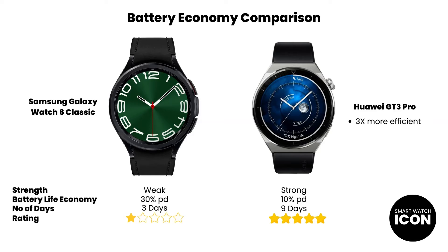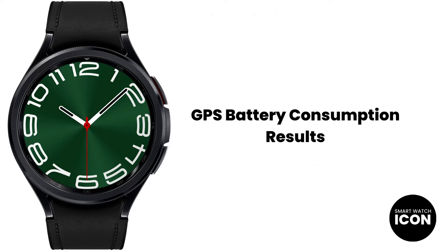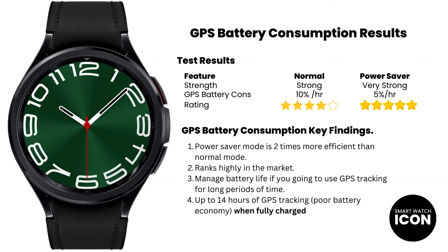With that said, let's discuss the GPS battery consumption results. The power saver mode is the most efficient mode by at least two-fold. Based on my own testing system, both battery modes are very efficient when it comes to GPS battery consumption. I use the Galaxy Watch 6 Classic for GPS tracking a lot, and the only thing that bugs me is having to keep an eye on the battery if I want to track for a long time. Because the battery economy is very weak, this has a huge impact on the length of time you can use GPS tracking. The most you can get out of the Galaxy Watch 6 Classic theoretically is about 14 hours of continuous GPS tracking, but that's really stretching it.